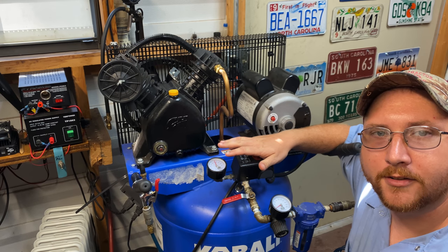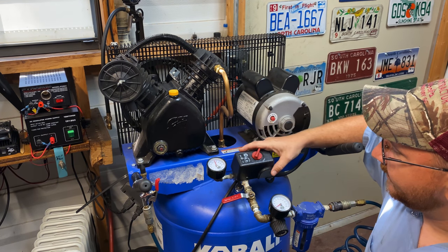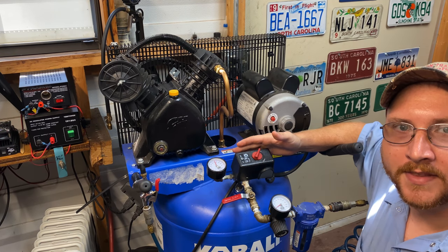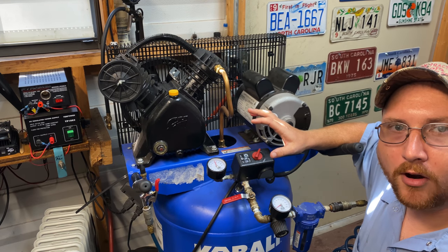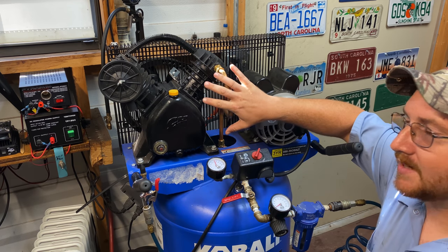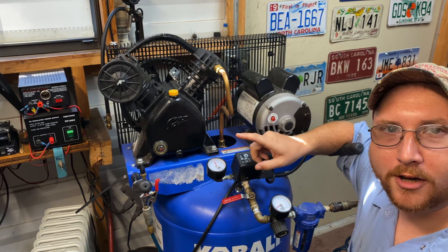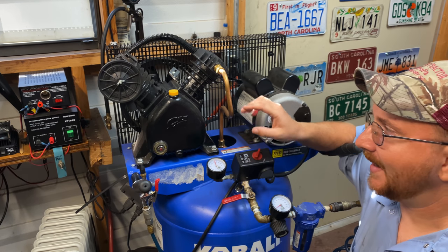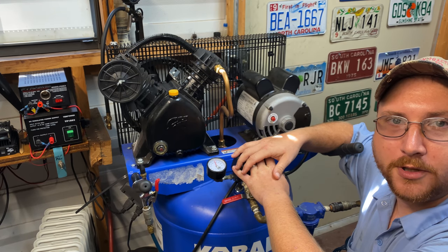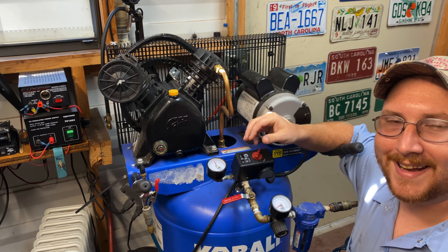This will work with a lot of air compressors, especially ones that have this pressure switch — the power switch that's mounted externally. Some air compressors, more for homeowner use, will have the power switch built into the plastic housing around the pump. I had one before and had to remove all that plastic covering to get to the power switch and the pressure switch.